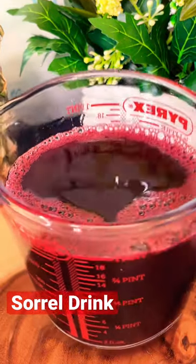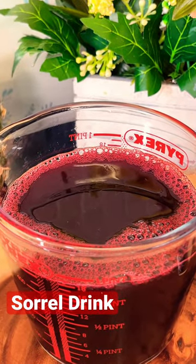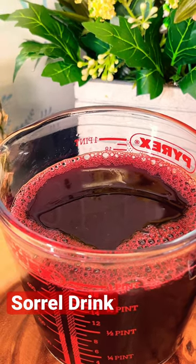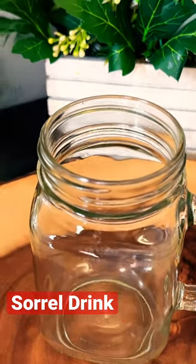Alright guys, so basically this is my sorrel — I have leftover from yesterday which I made up. You need to watch the video on the YouTube channel. I'm just gonna serve up some for myself right now. This is my glass and I'm so happy, I'm just gonna drink one more drink today.